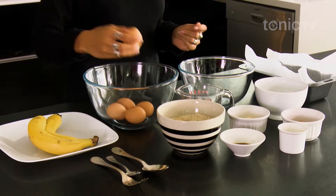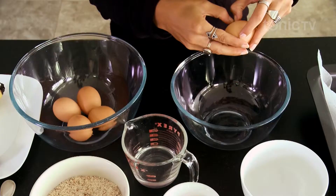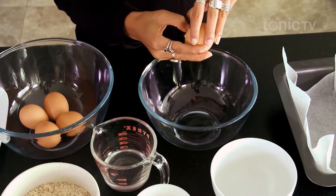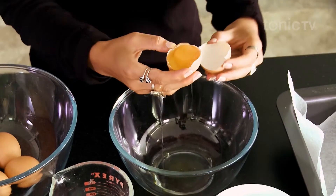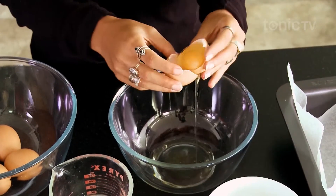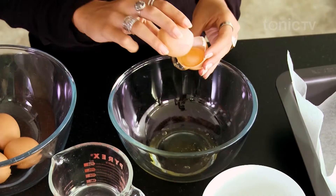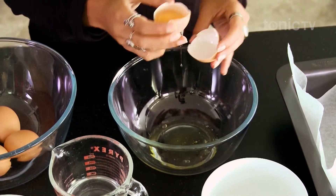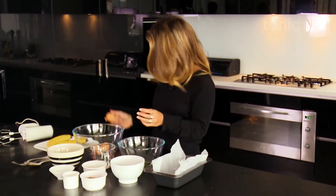We're going to separate the eggs first. To do that quite easily, you just need to crack the egg on the side of your bench, then gently pry it open. Using the shell to catch the yolk, go back and forth until the whites are all out, then discard the yolk. We'll keep doing that for all five eggs.